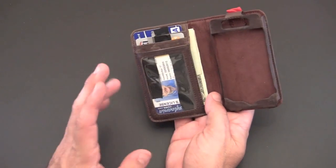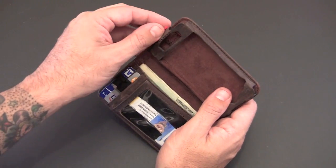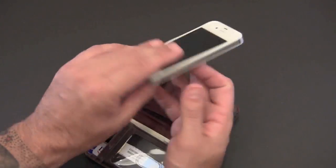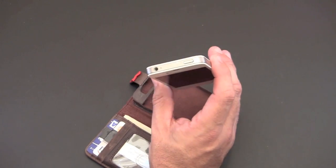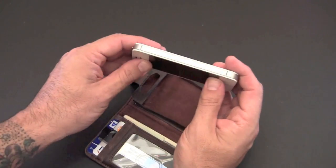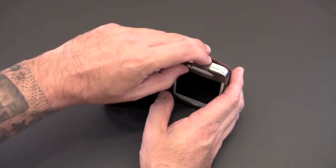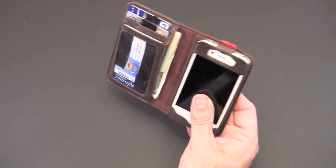Once you have that all set, it's time to put the iPhone 4 in. It has this little tab that looks like a bookmark — it's actually magnetic and that's what keeps the iPhone in place. You flip it out of the way, slide the iPhone all the way down into the little sleeve, then tuck this bookmark-looking tab behind the iPhone. Now it's locked in place and you can't push it up until you remove that flap.